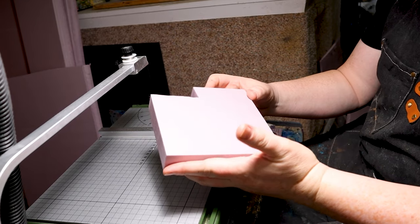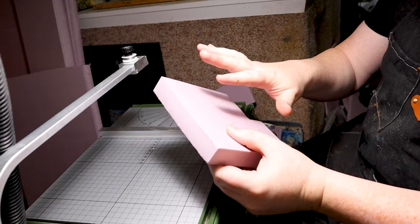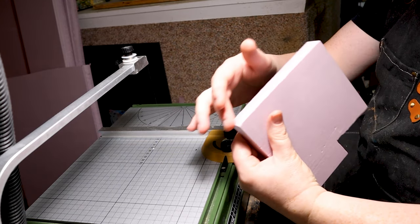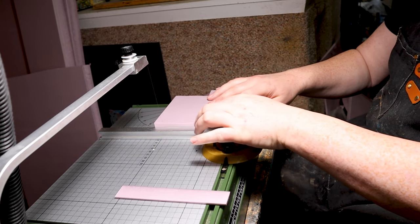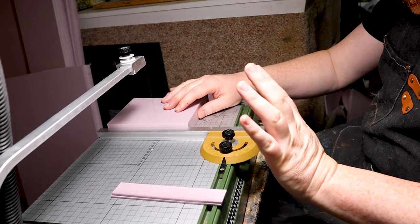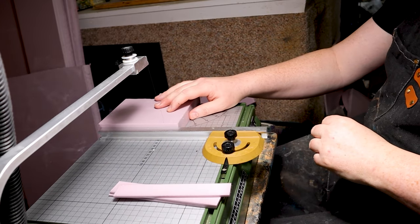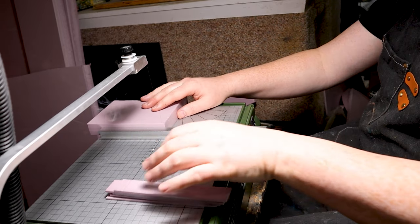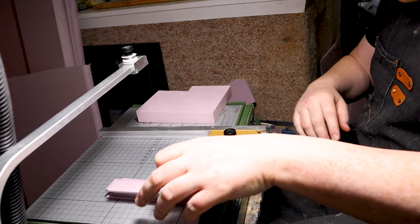I also need some one-inch-wide boards for the roof. This is about one inch wide. These are going to be boards that go underneath the shingles, so I'm not going to texture them or anything like that. Let's go ahead and cut out six of these boards.